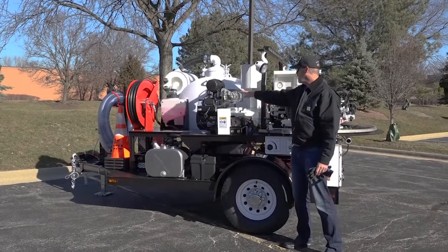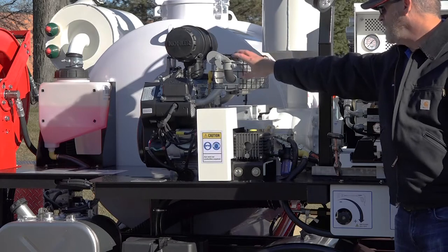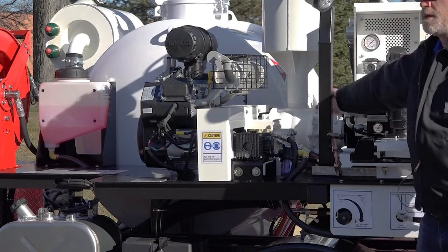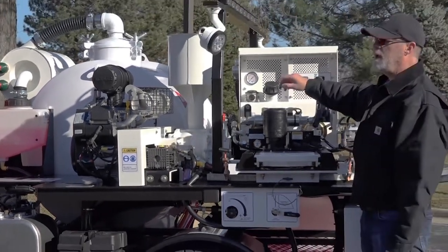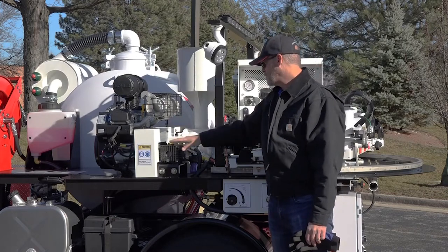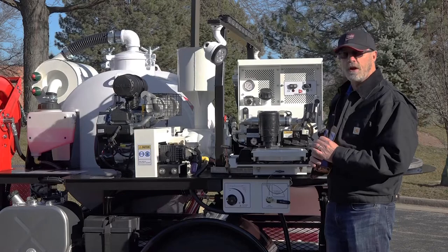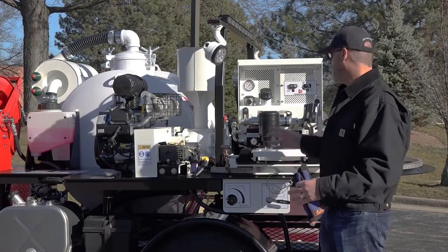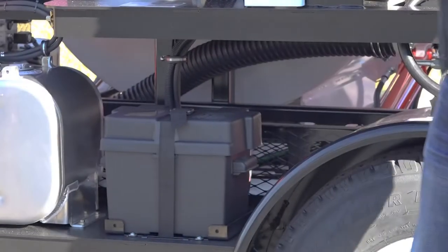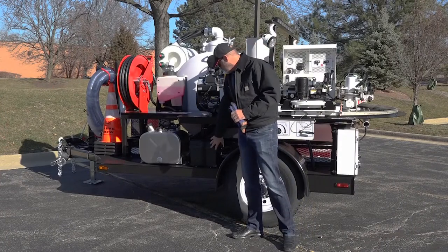Moving forward to the power pack itself: this is the 27-horsepower Kohler gasoline engine; we also offer a 25-horsepower Kubota diesel. That engine is direct-coupled to your hydraulic pump, so as soon as the engine is running you have hydraulic flow. The hydraulic circuits here use a return-to-center type of manifold, so you're not building any pressure and it's not robbing your engine of power. You have clutches that operate your pressure washer pump and vacuum pump. I'm referencing these so in the event you have issues and are talking to someone in tech support, you'll know where on the equipment things are located.